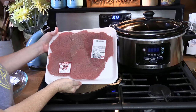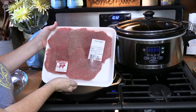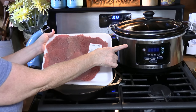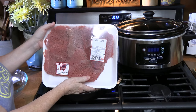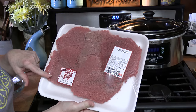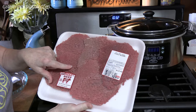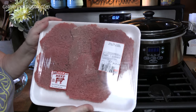We're going to take these delicious beef cube steaks and make them so tender. I'm going to be using my crock pot as a slow cooker and these are going to melt in your mouth at the end. Let's go ahead and make the dredge — the dredge on these will make that sauce really nice and thick.